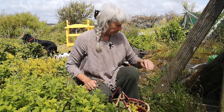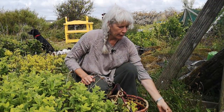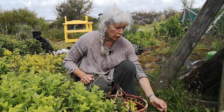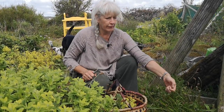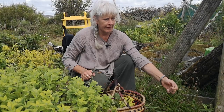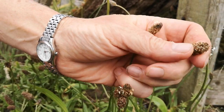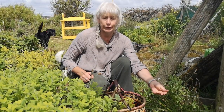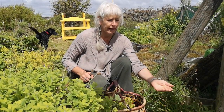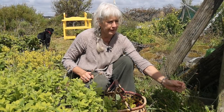To talk about plantain — if we work our way down the body — first of all it is a food as well. You can chop the young leaves up into a salad, and you can take the seed heads off and sprinkle them into a salad, soups or stews and get a little bit of fibre. It's related to psyllium husks that you might buy in your health food store, and you can use this in the same way.